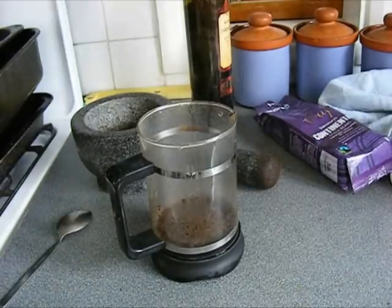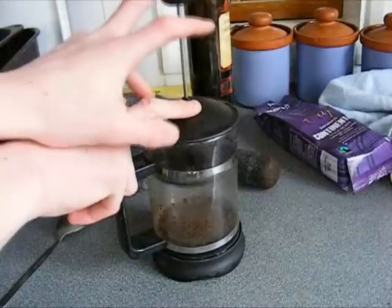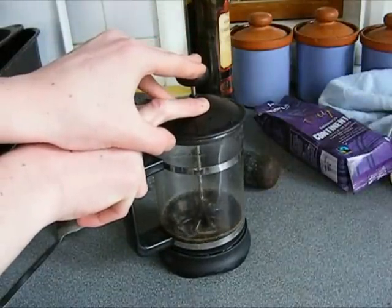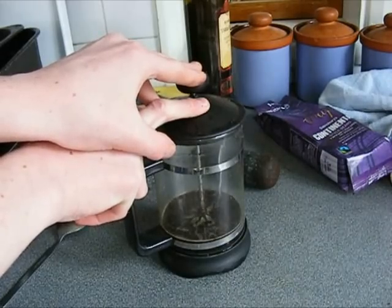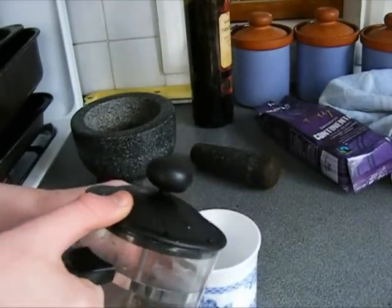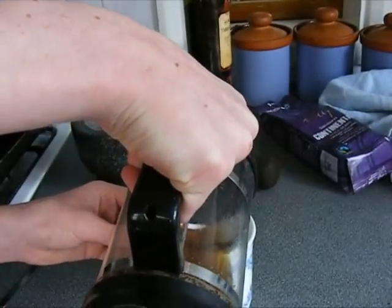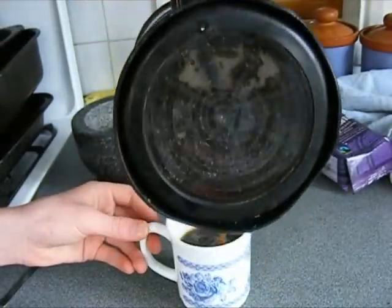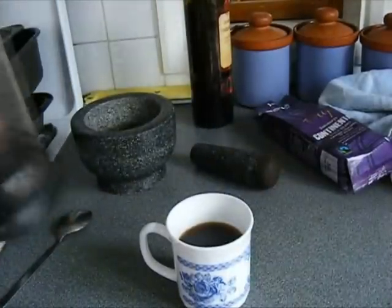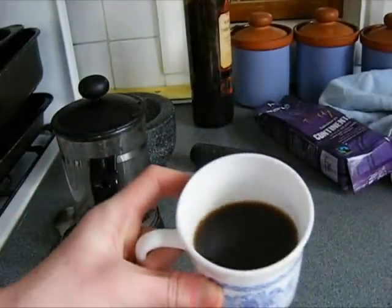You want to get the top part, stick it on, and press down nice and slowly. Once that's done, pour into your preheated mug. And that's how you get nice coffee — look at that.